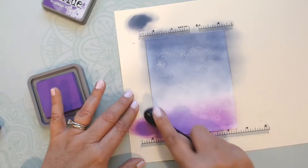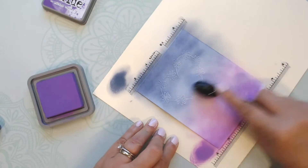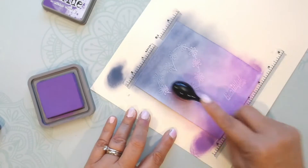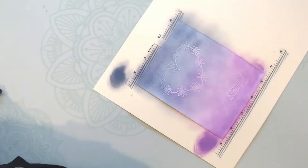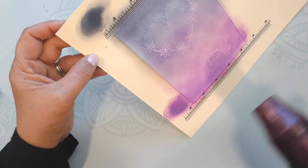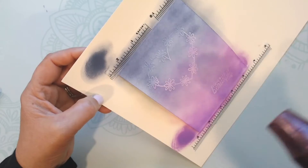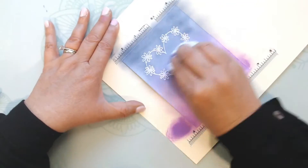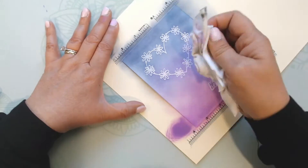Once it looks the way I want, I dry it with my heat gun. Then I take a dry rag and just try to wipe off any excess distress oxide from the embossed area so the white shows through a little bit better.